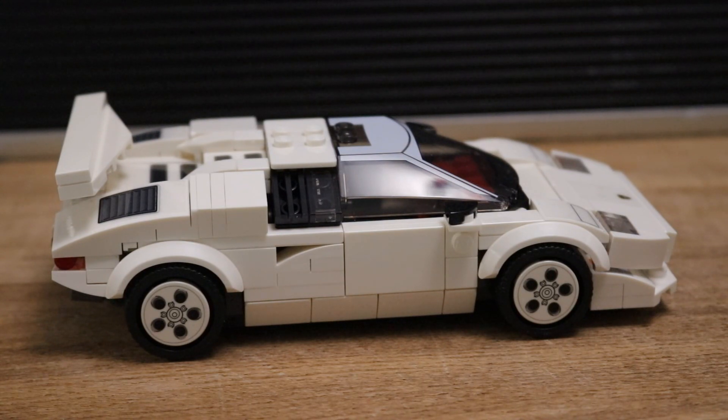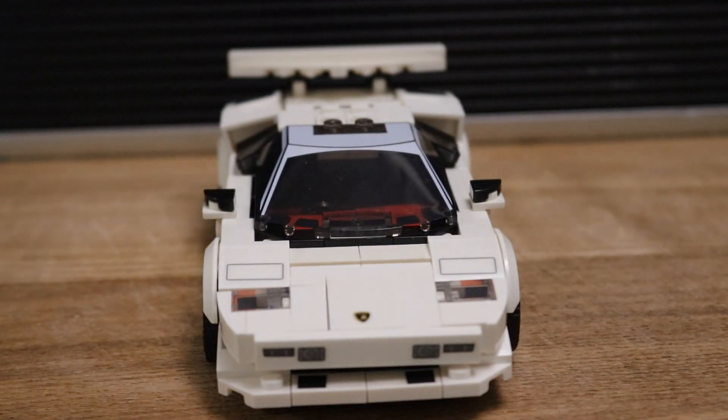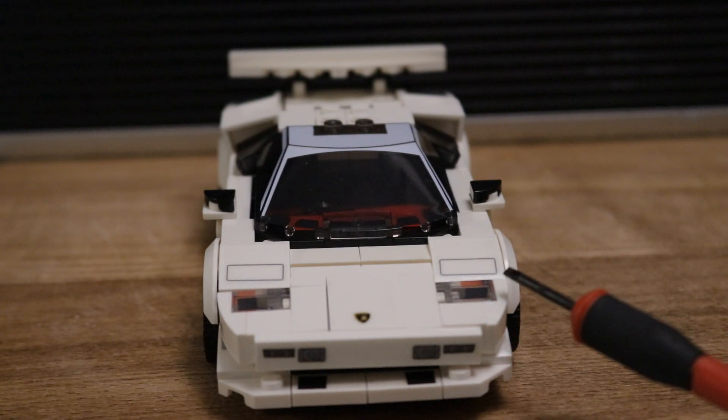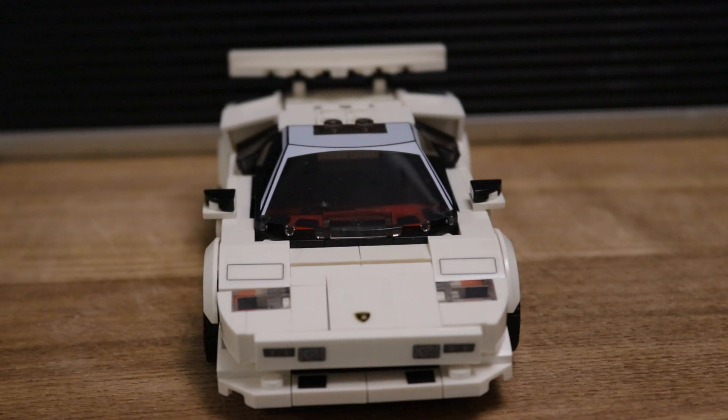The only issue I have with these Lego builds is the stickers. The stickers themselves aren't too bad — you've got some on the front of the car, down here on the front grille, some that go underneath the headlights, and obviously the Lamborghini badge on the front. But if you're like me and getting a bit old and have trouble seeing, it can be a bit of an issue applying them, especially if you've got big sausage fingers like myself.